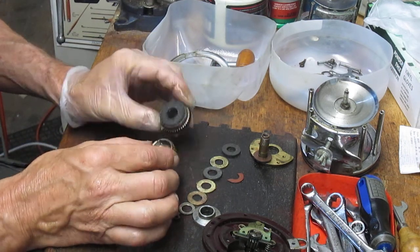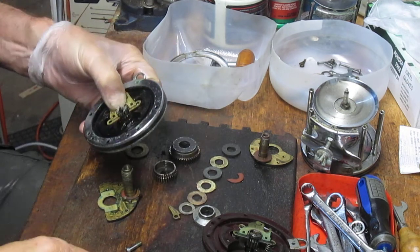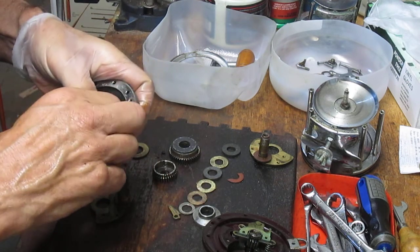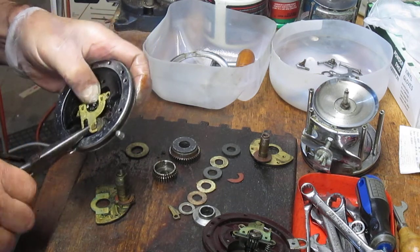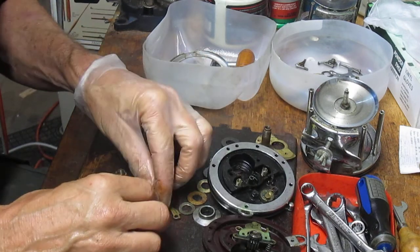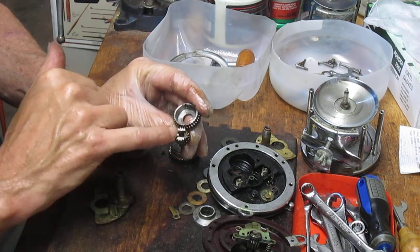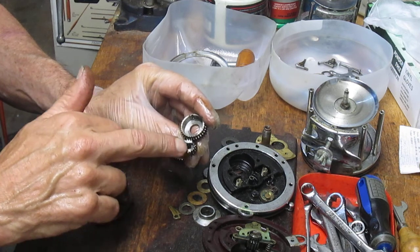So what is a gear ratio? The gear ratio is the difference in size between the spool gear and the main gear. On the low-speed black-sided reel, the outside of the main gear is approximately two and a half times the size of the spool gear, so that becomes a 2.5 to 1 gear ratio — relatively low speed.